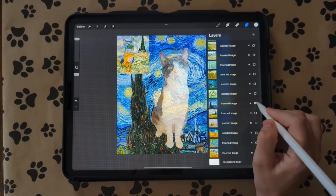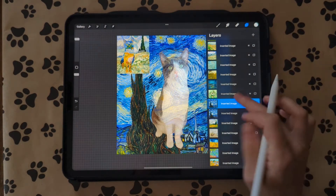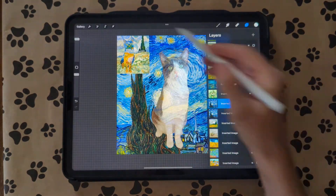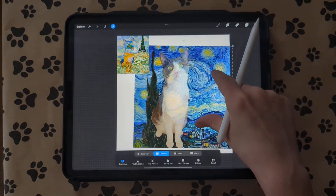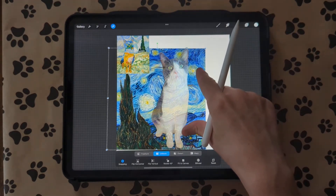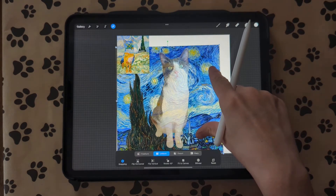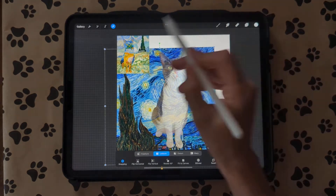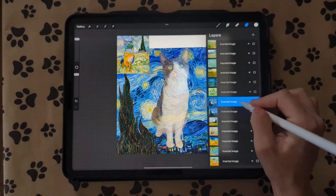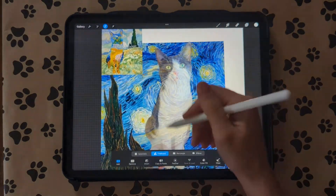What I'm going to do is duplicate the one that I want to use, turn it on to visible, and then use the duplication to cut out. I'm going to make this a little bit smaller to get the textures that I want. Then I'm going to go to my selection tool — when I'm on that duplicated layer — and select out the gray areas of her.